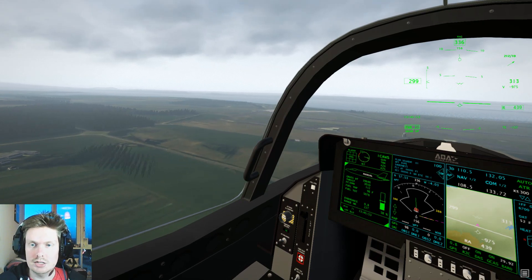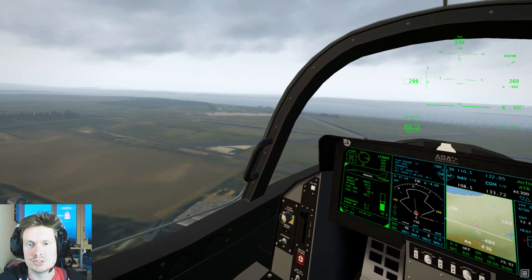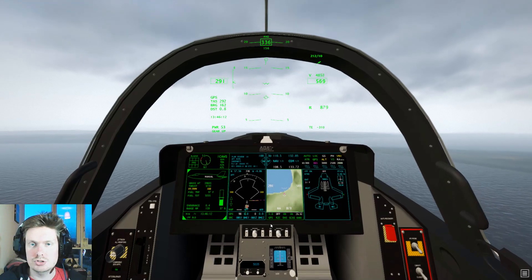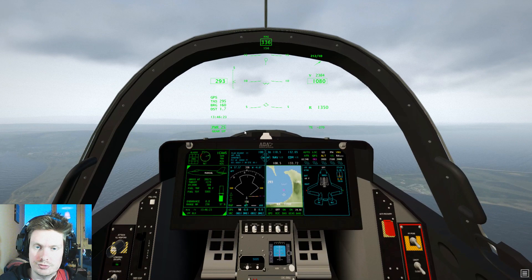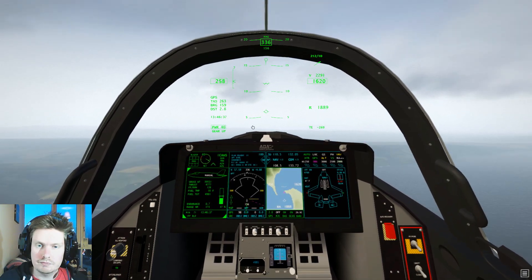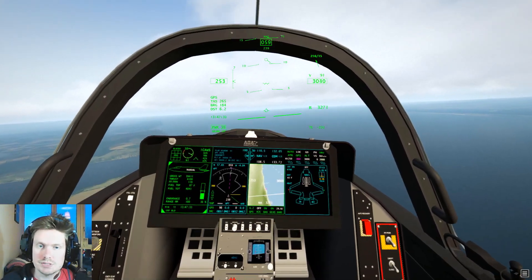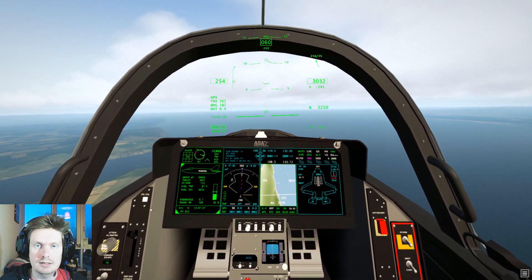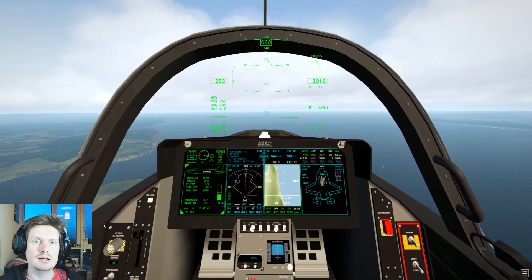As we fly over to approach, it's time to head up to our final approach height and vector ourselves for an approach. We go to vertical speed mode up to 3,000 feet and slow down to 250 knots. We can switch localizer mode off and go into heading mode. You can fly an ILS on this plane — just tune it into the nav panel and switch your source to nav, using the localizer and glide slope buttons — but we're not going to fly an ILS today.